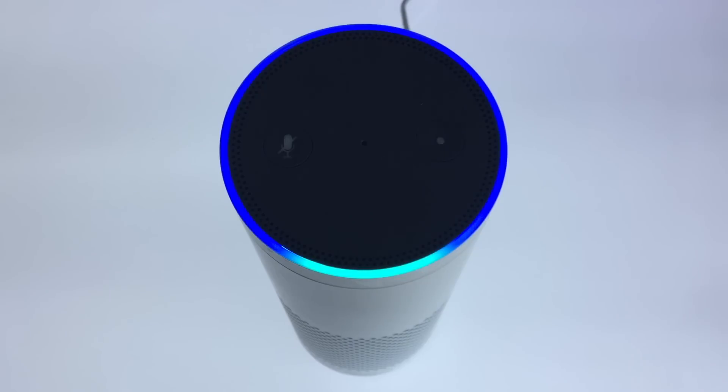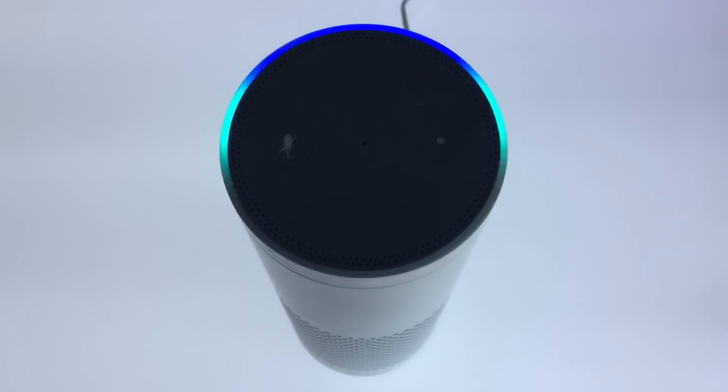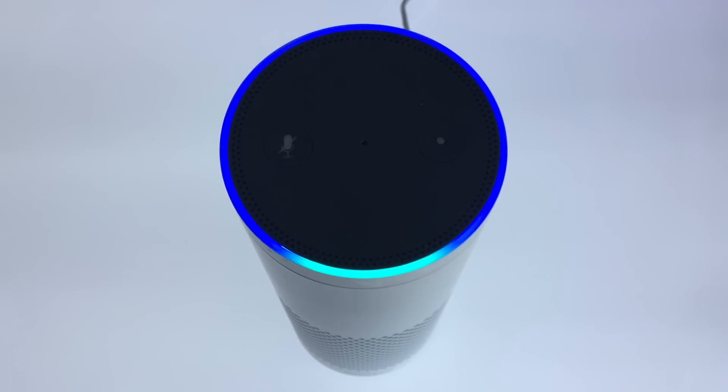If you intend to sell, give away or lend out your Amazon Echo, you will first need to complete a reset to return it back to factory defaults. You will also need to deregister the Amazon Echo from your Amazon account. This can be done either via the Amazon Alexa app or via your Amazon account.